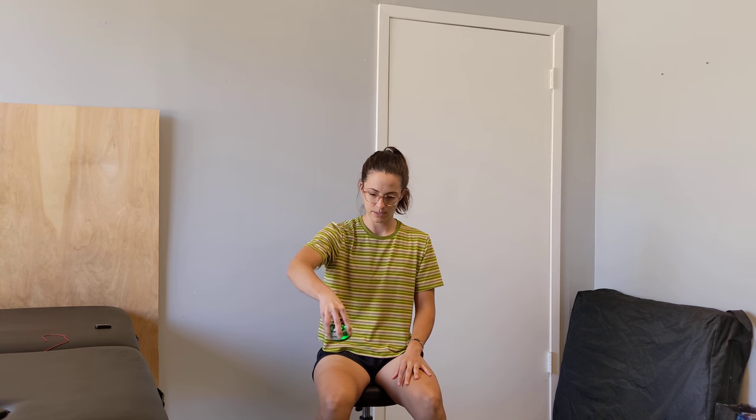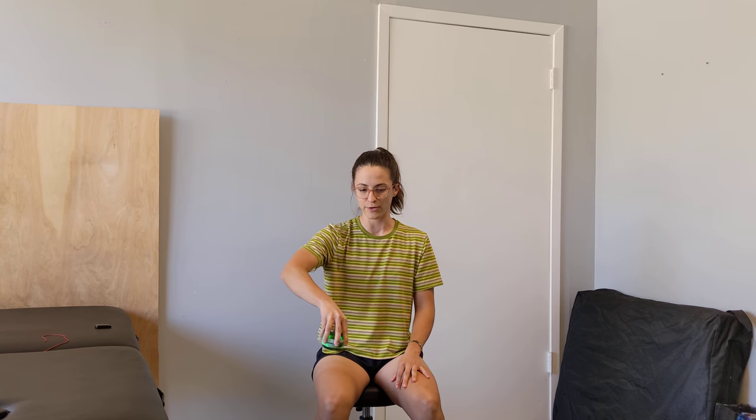You can also change the grip to a fingertip grip. That challenges your finger flexion to work a little differently and asks you to stabilize around your wrist and elbow a little differently.